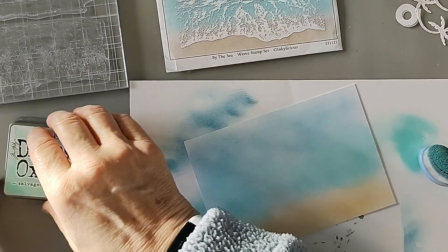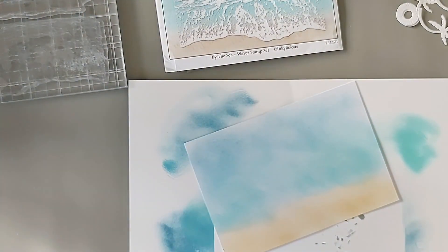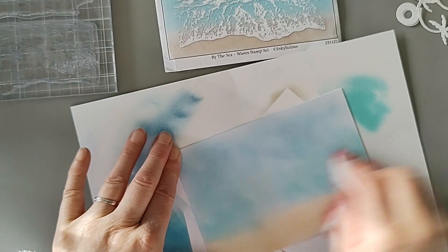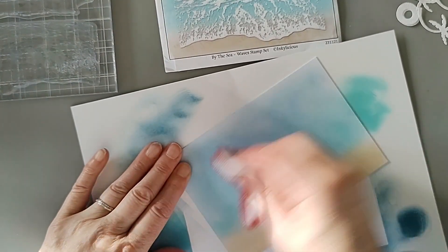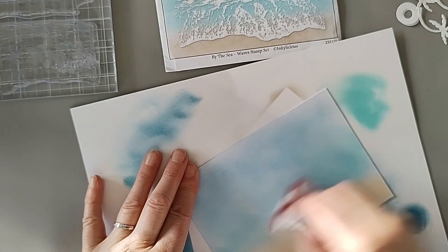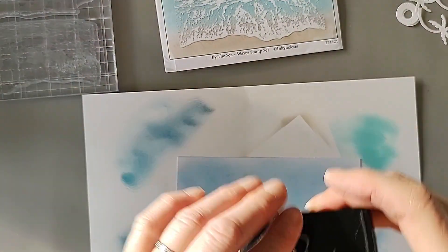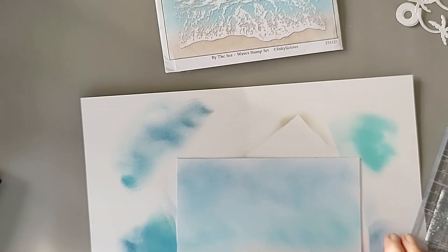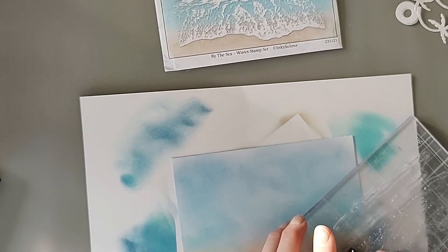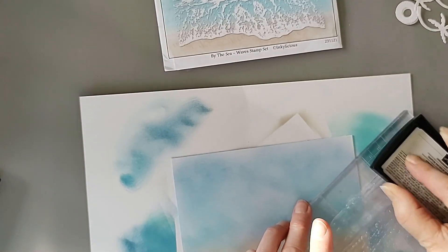There we go, so that's the background done. Now I'm going to do my heat embossing. I'll go over the whole thing with your embossing buddy just to get any unwanted bits off — anything that will cling that you don't want there. Then I have my stamp and I'm going to use Versamark sticky ink. I'll just ink this up — make sure it's well inked. This stamp is from Inkalicious if anybody's interested.